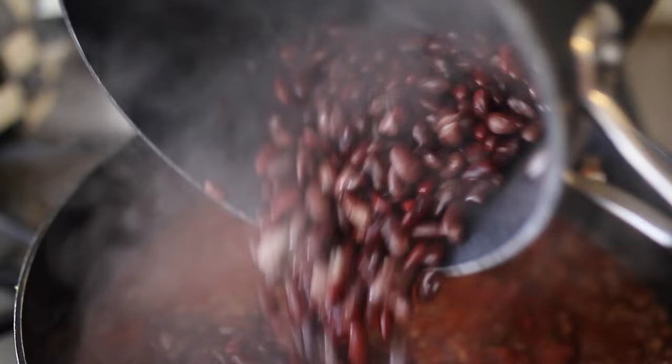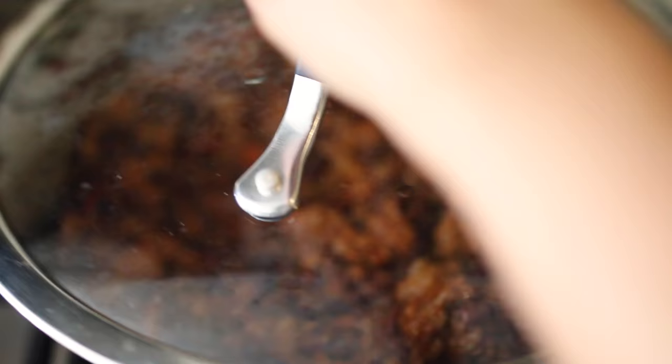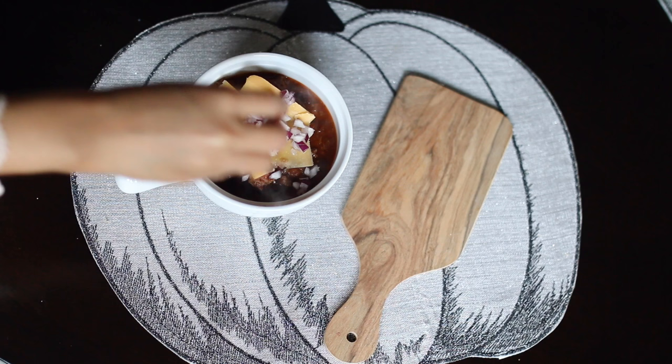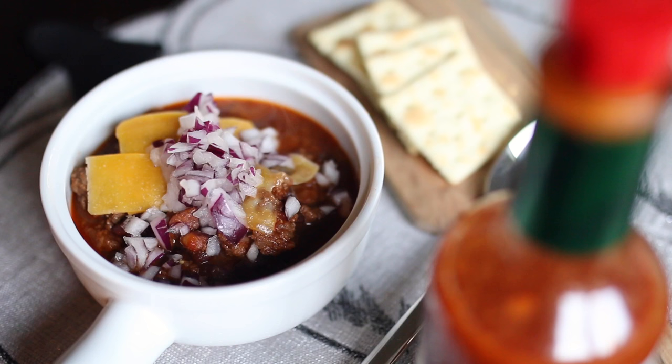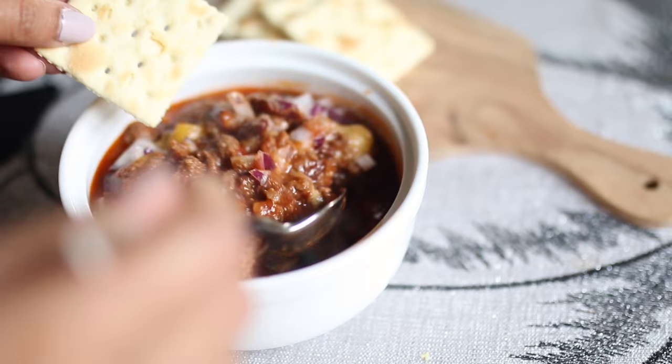Now I'm going to add my cooked beans, cover it, and let it simmer for about one to two hours. The longer you let it simmer, the more flavorful it's going to be — it allows all those spices to come out. Once your chili is done, I like to add cheddar cheese and red onions on top for a nice spicy crunch. You can serve it on top of white rice, eat it by itself, or I like it with saltine crackers for dipping. I also love adding Tabasco — it is so good.